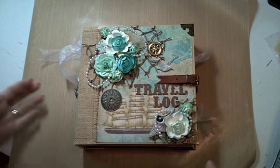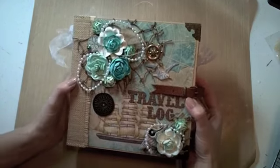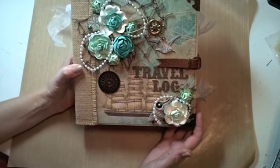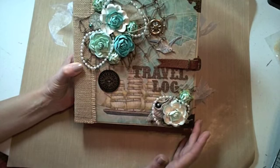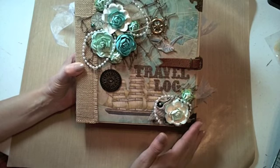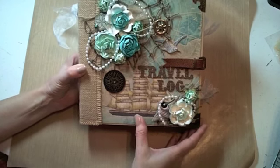Hey guys, it's Kathy here, and I'm back with a remake of an album that I did last summer, and it's one of my favorites. I now have the PDF tutorial of this album in my Etsy shop, So Much Scrap. This one uses the Kane Company Tim Coffey Travel Collection, and the best thing about this is that this whole collection is pretty much still available in the stores.